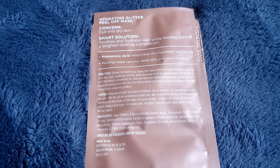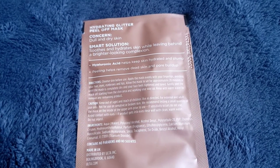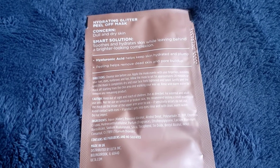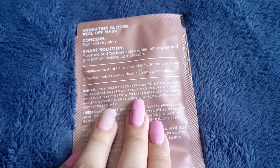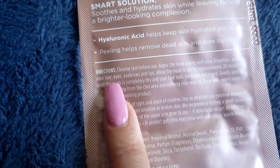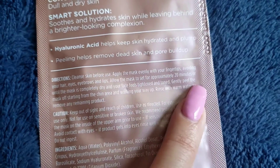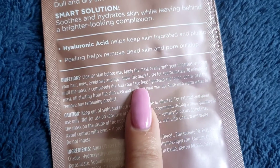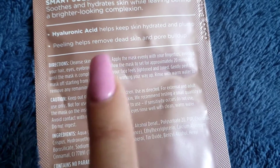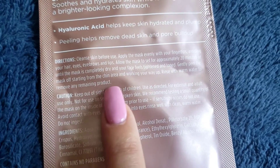So I did the clay mask which also removes pore buildup, but I'm still going to do this one because I'm allowed to do masks twice a week. So keeping that up — cleanse skin before use, so I rewashed my face and I'm going to use a toner, then apply this evenly around my skin, avoiding hair, eyes, eyebrows, and lips. Let the mask set for about 20 minutes or until completely dry.